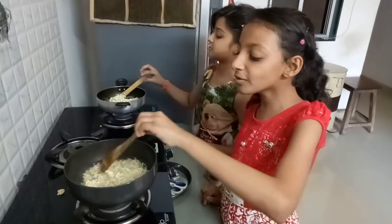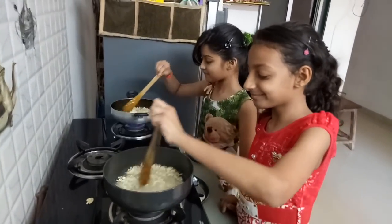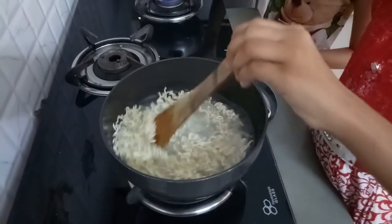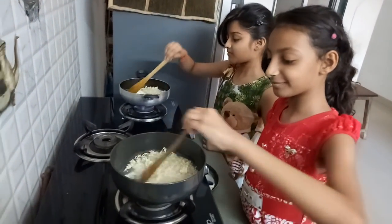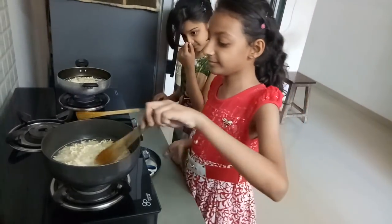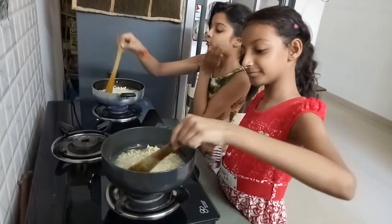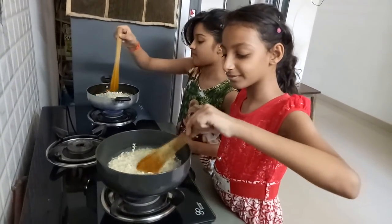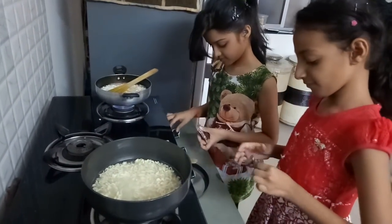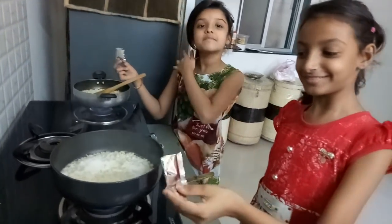So now we are going to mix it. Now let it boil for 2-3 minutes. Now we are going to put the Maggi Masala into it.